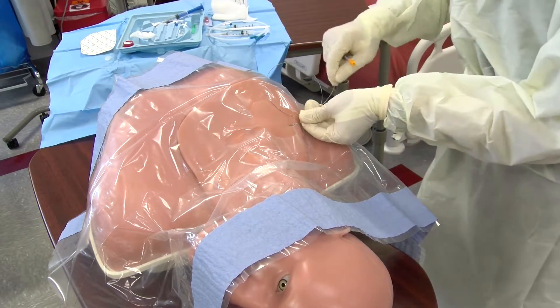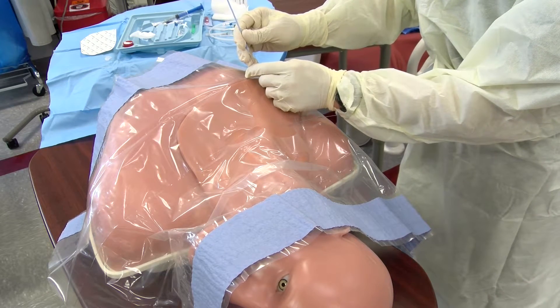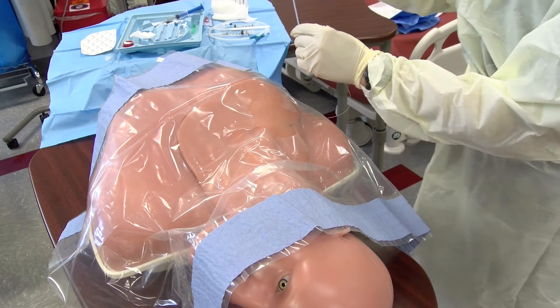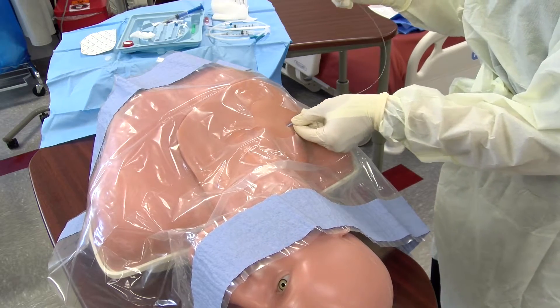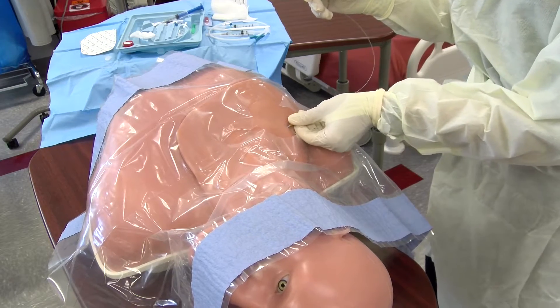As you advance the dilator, be sure to keep hold of the loose end of the wire to prevent accidentally pushing the wire deep into the tissue structures. A slight twisting motion may be needed to advance the dilator all the way, and a flash of blood should be expected as the dilator is withdrawn.